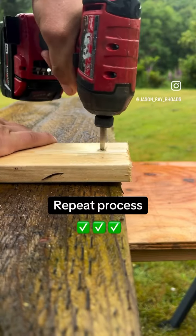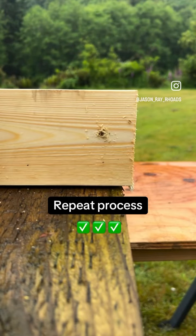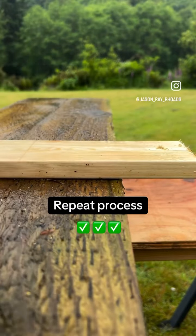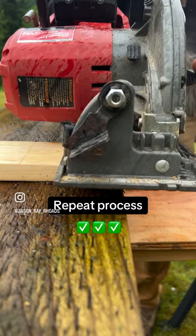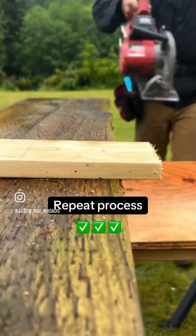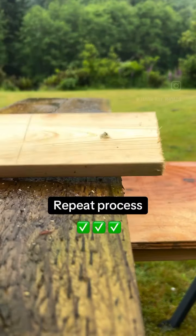All right, now we can remove this screw. Notice that we now have another hole in the end of our board. To fix this, go ahead and re-secure the board down and cut the hole off with your saw. Repeat this process until all the holes have been successfully removed.